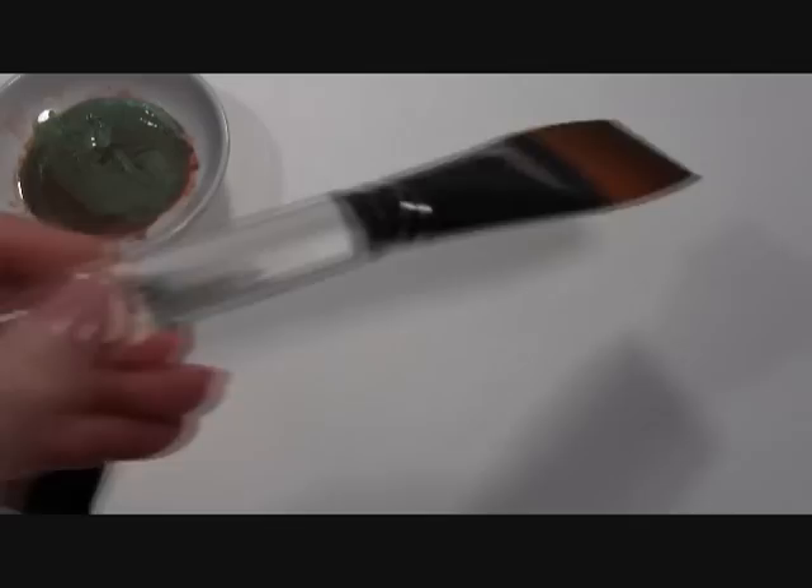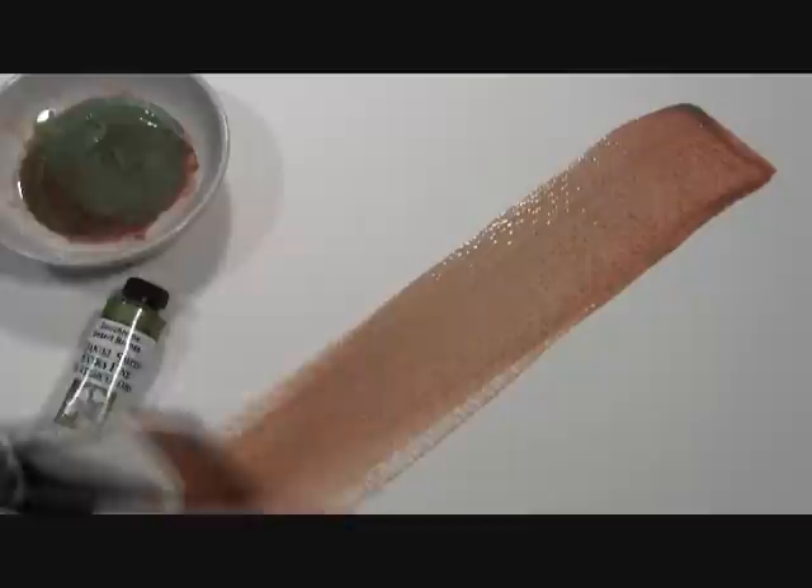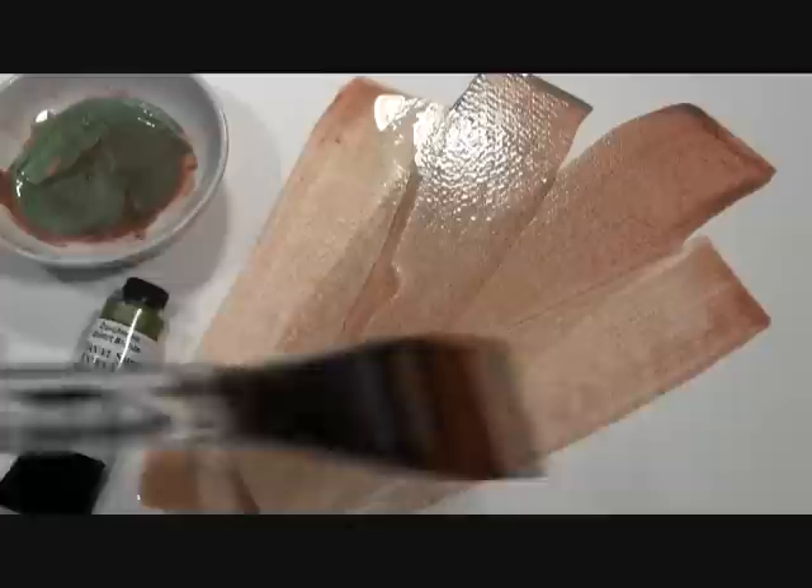As you watch me paint out our Duochrome Desert Bronze, you can see the bronze terra cotta and a little bit of the metallic jade in these washes.